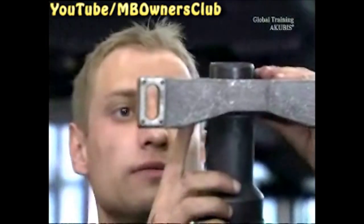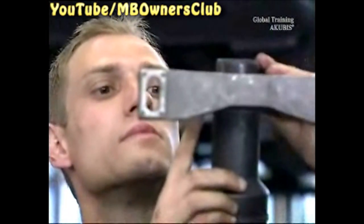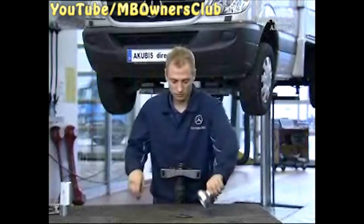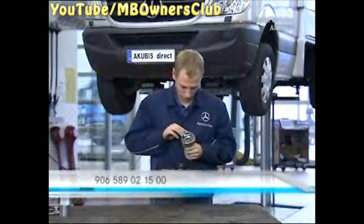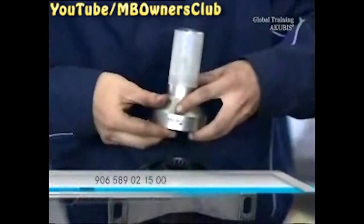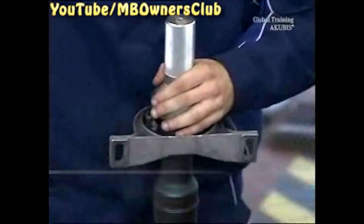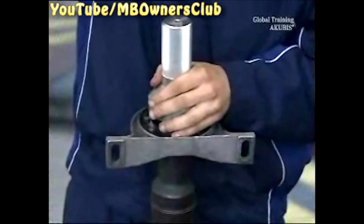Check the correct position of the support bearing. With another special tool, tap the second cap onto the bearing. Make sure the cap is correctly positioned.